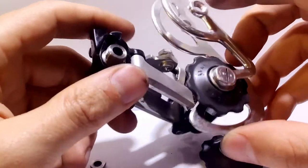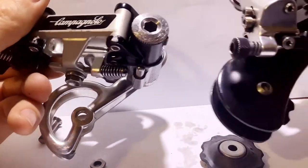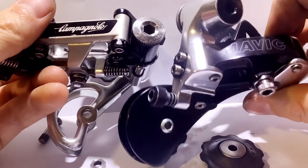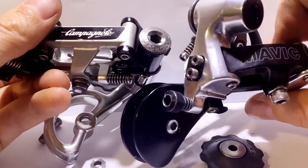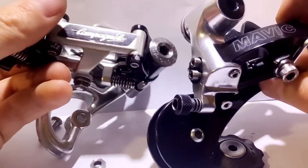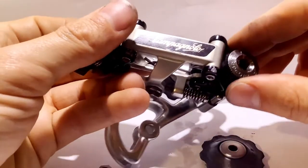It really is an amazing derailleur. The only other derailleur I think I could even compare to something like this is this Mavic that I've got right here. It is not really comparable — it's a lot heavier. The Mavic is unique in its own way, but the Campagnolo really does kind of shine.